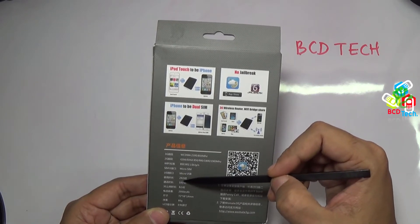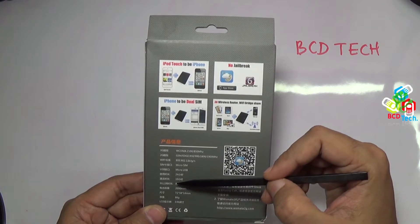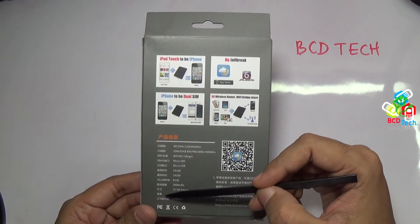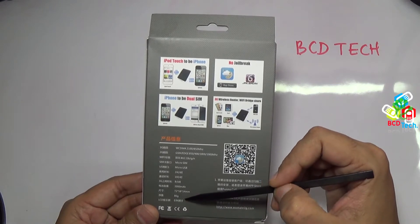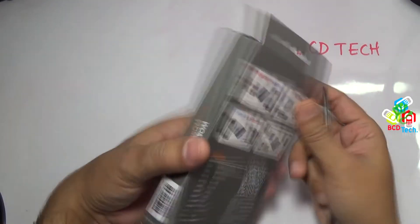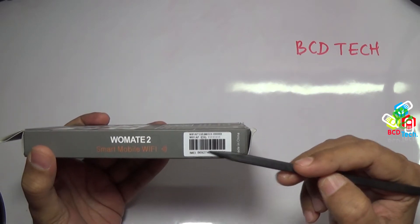Standby time is 24 hours, which is very small. Talk time is 10 hours and 3G usage up to 8 hours — that is very good. This adapter has a 2000 mAh battery. Dimensions and weight is 86 grams. As this is the second generation, it has a 0.96 inch OLED display. Scan the barcode and download Funny Call from the iStore.